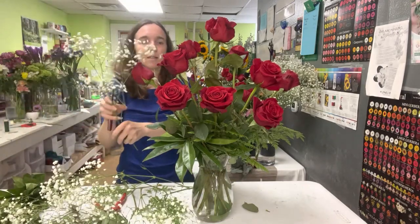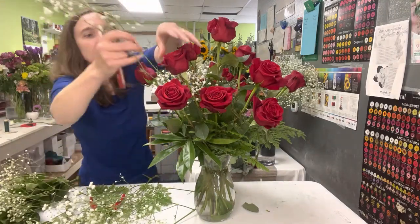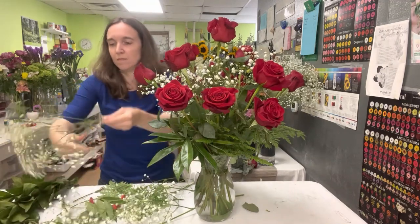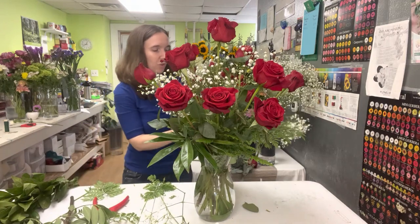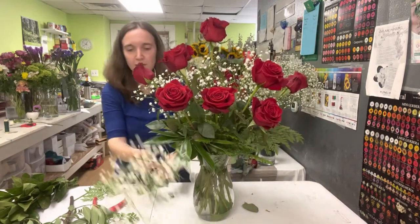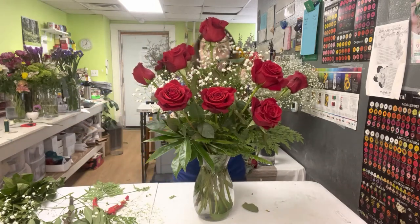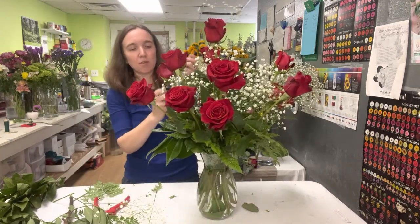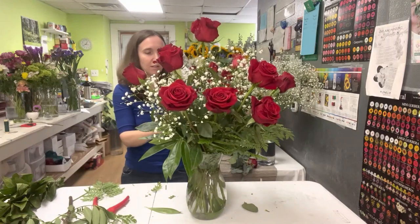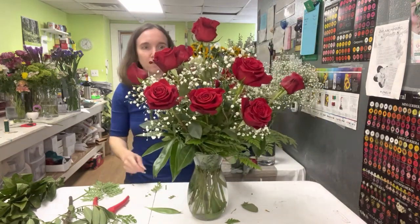I'm going to cut my baby's breath into pieces and just kind of place it generally in and between and around the roses. That piece isn't good — don't ever send flowers out that are not good. It's not good for you, it's not good for your customers. Usually about two stems of baby's breath is good. Stems are going to vary, so if you need three that's fine. If you really only need one and a half because you've got huge stems, great. You don't want it to be so crowded up with baby's breath that you can't see the roses, because they are really the main show here. You just want to make sure that you are accenting them.